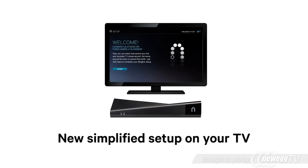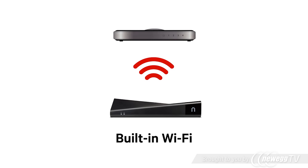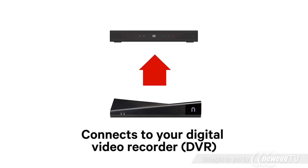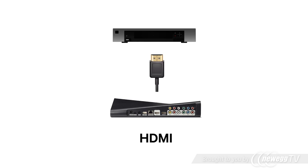New simplified setup on your TV screen and built-in Wi-Fi make it easy to get started. It connects to your digital video recorder, cable set-top box or satellite receiver via HDMI, and component or composite sources.